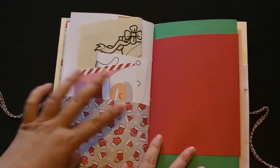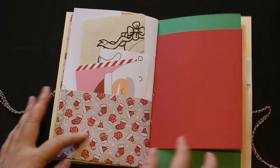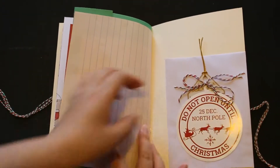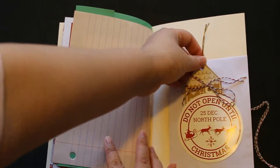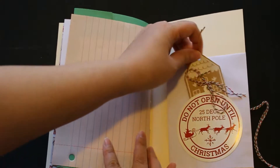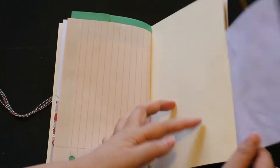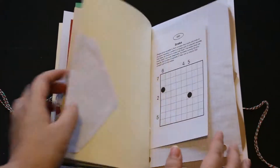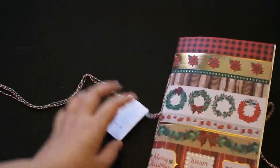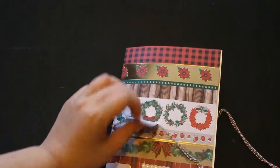The small paper is inside. It will look like this — the tag. And it also has an envelope you can put something in there. And that was B.